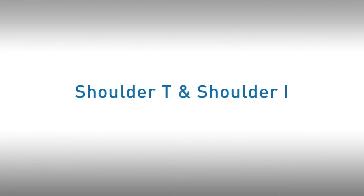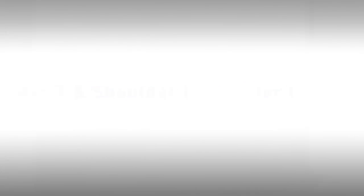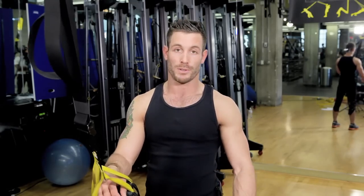Now we're going to move on to some shoulder exercises to work that back as well. We're going to do two different exercises: one called Shoulder T's and one called the Shoulder I — named simply because that's exactly what they look like when you do the movements.